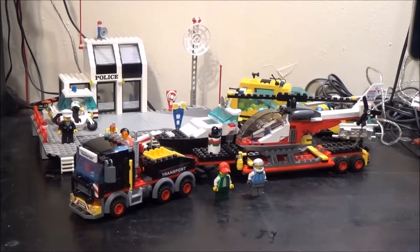Hi everyone, BrickNut here. Today we're going to be having a look at Lego City Set 60183, called the Heavy Cargo Transport. It comes with two minifigures, 310 pieces, and retails in the UK for £24.99.